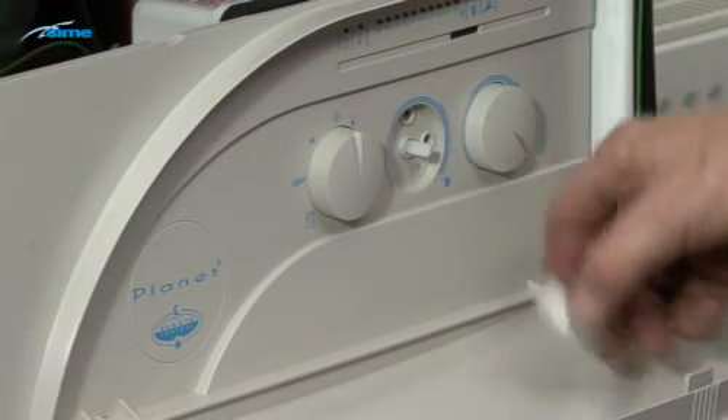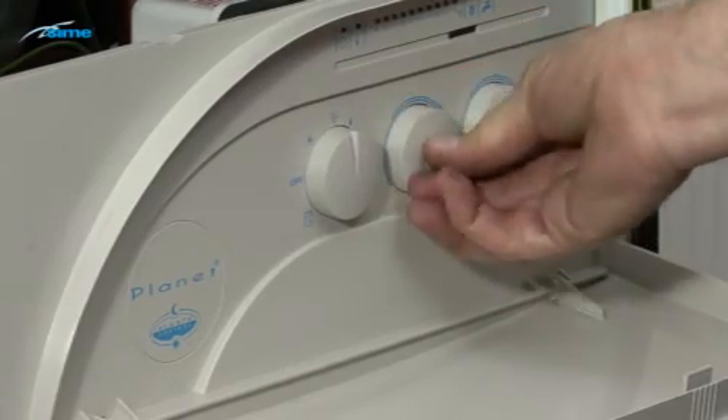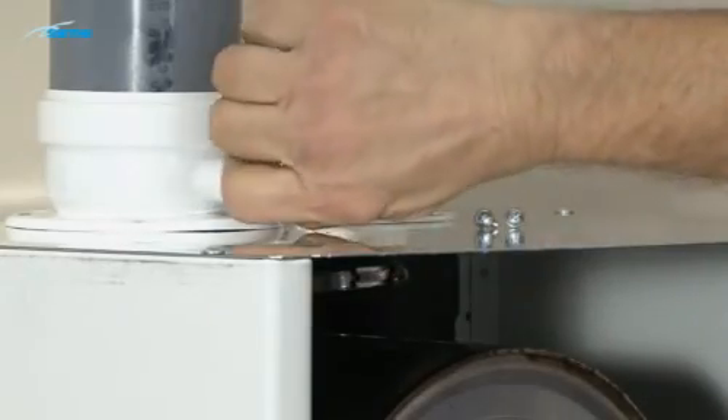Reset the heating output trimmer to the desired output for the installation. For boilers in cascade, this will usually be at the maximum position. Please refer to the installation guide for full details on installation.